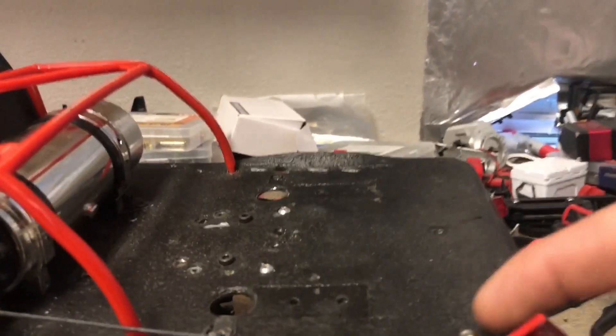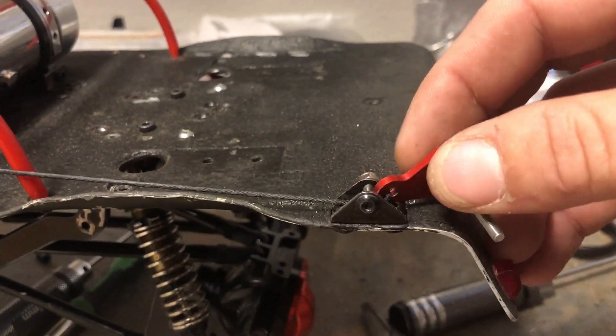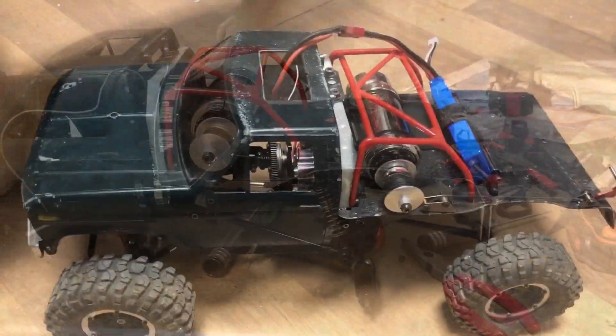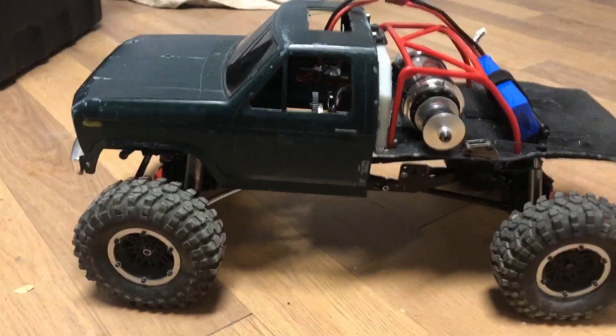I put my D-ring, and instead of that I added this little triangle piece here — keeps it a little more stiff. So we got a little more work done on the recovery track.